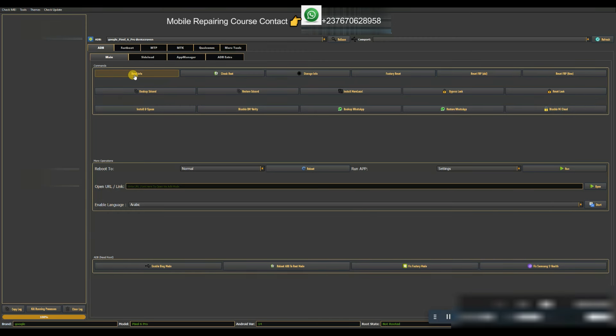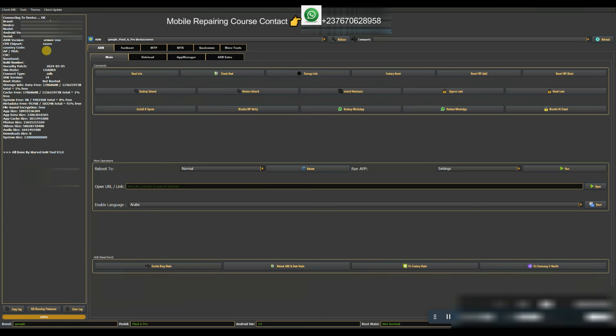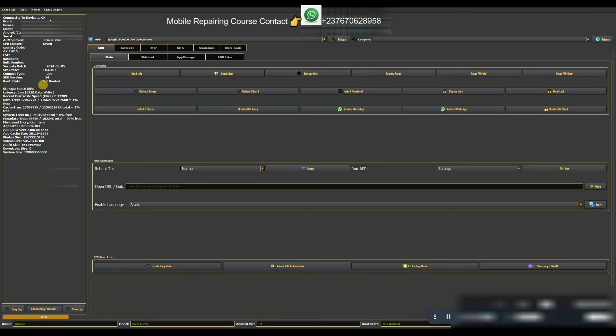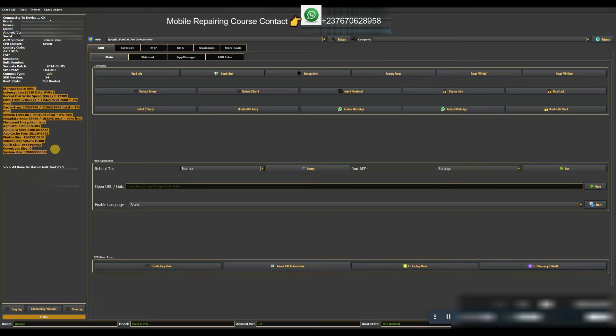Starting with Read Information — if I click on it, the tool connects to my phone in ADB mode and reads the complete information. If I want to check root on my device I click on Check Root, and as you can see it shows 'root state: not rooted.' If I want to check storage information I click on Storage, and it reads my phone's storage — showing app data size, app cache size, photo size, video, and everything about storage on my device.